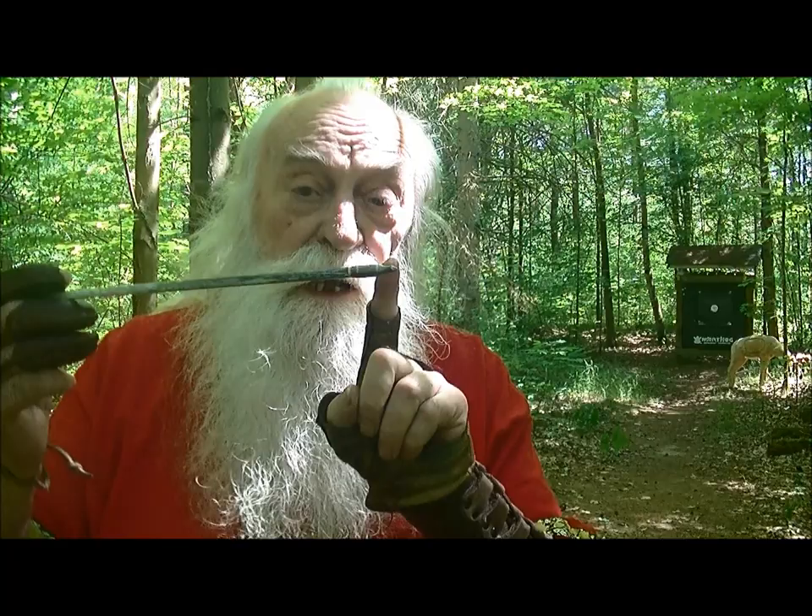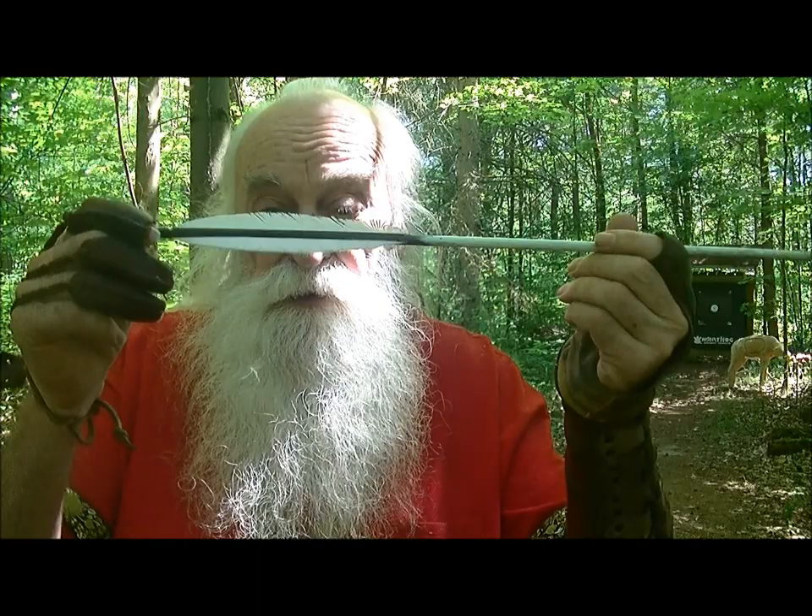So that's what we're going to experiment with today. The arrow is 400 grains altogether; I have a 200 grain field point on the end and three or three-and-a-half inch feathers at the back.